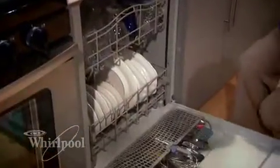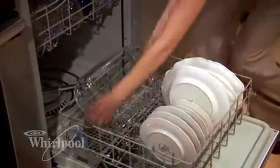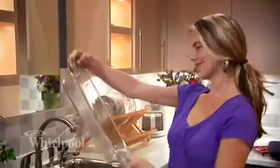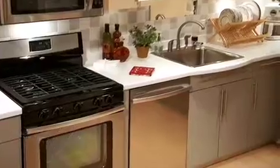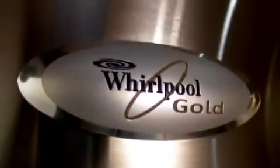From casserole dishes to delicate glassware, you can clean a wide variety of items simultaneously, all without using an additional drop of water. For quality performance and value, it's the versatile dishwashers from Whirlpool Gold.